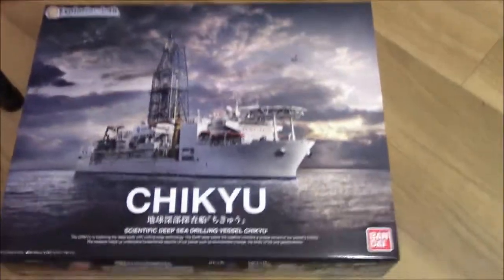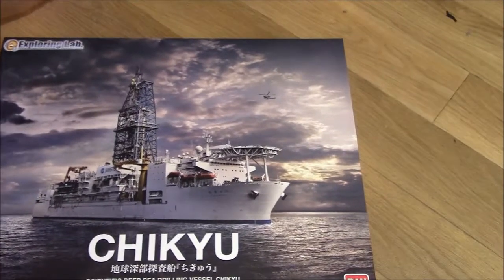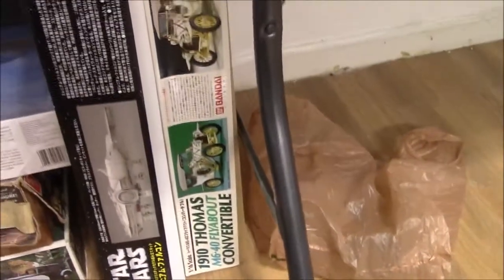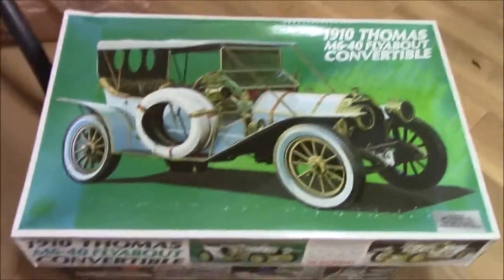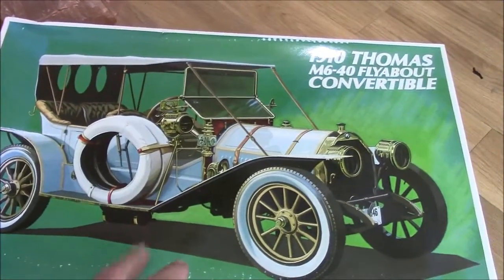But what you might not know is that Bandai also makes other kits. This is what I'm going to be building for the group build — the scientific deep sea drilling vessel Chikyu. So that's what I'm going to be building. They also make cars — which is another one that's probably going to be coming up on my bench here real quick. I just got this one not too long ago — it's a 1/16th scale 1910 Thomas.